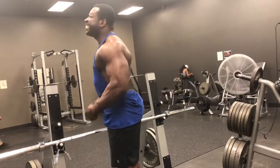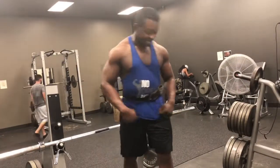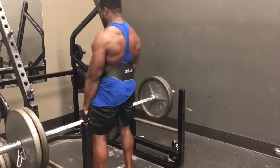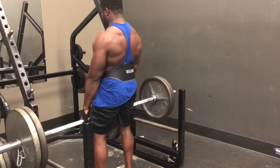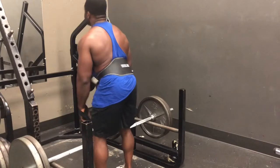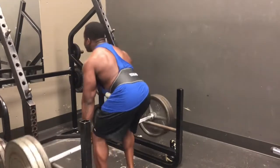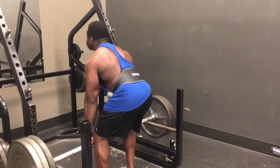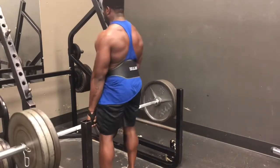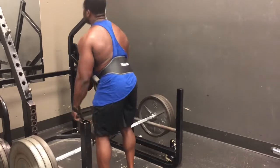We won't stop — let's move on to rack pulls. So the story on the back today: I don't do deadlifts. A few years ago I messed up one of my discs doing heavy deadlifts — we did like 605 and jacked up my back. So now I just do rack pulls to protect it.